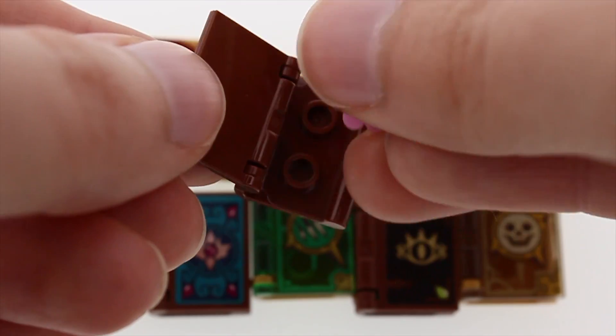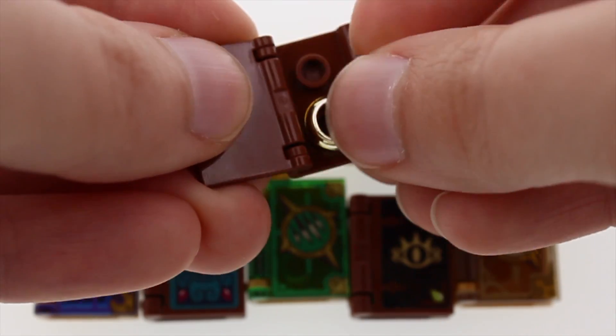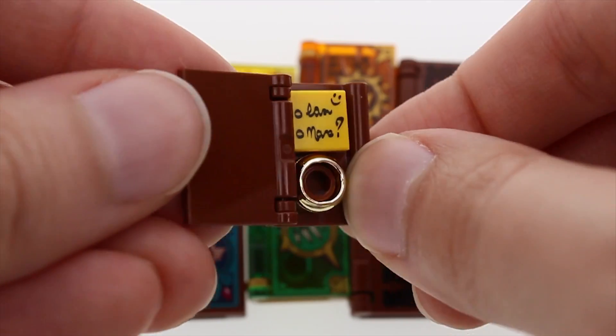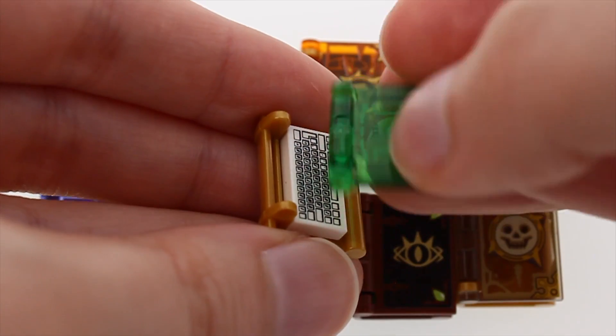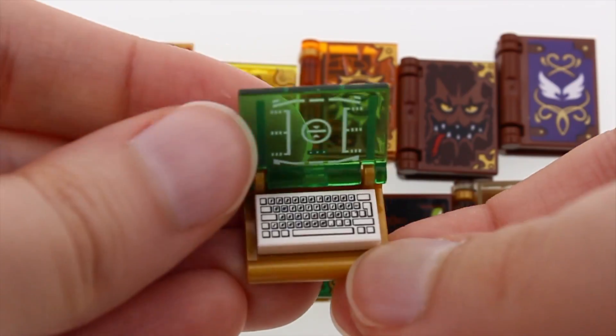Neither the feather nor the flowers will fit into this one, but the one ring will — or any other ring. You can even add a note. The front cover of the new book can be easily turned around if you ever find yourself wishing for a fresh start.